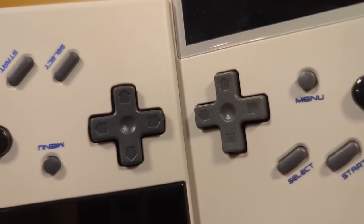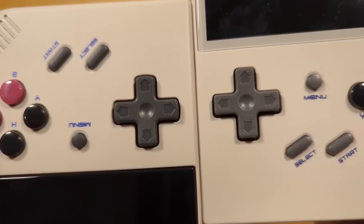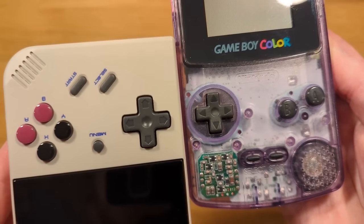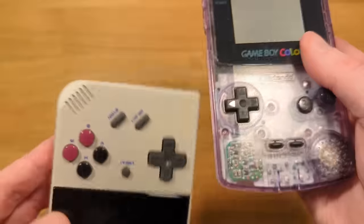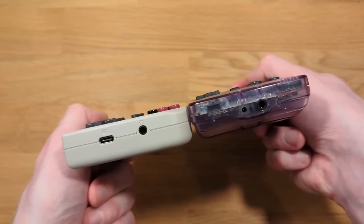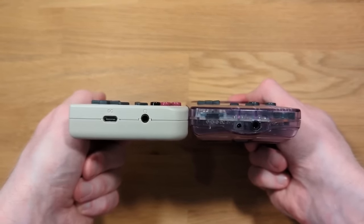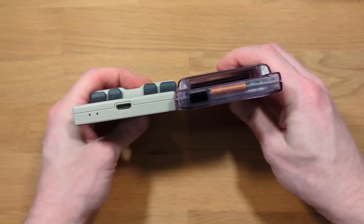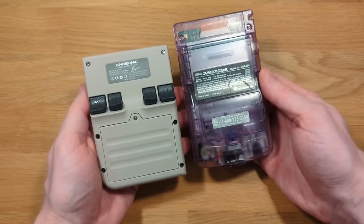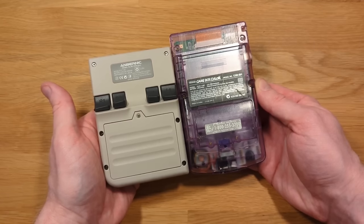The D-pad on the 35XX Plus was a lot more comfortable to use. Here's a close-up on the two D-pads — the Plus has slightly more rounded corners, which is a much better feel, especially if you play fighting games. Comparing with the Game Boy Color, the D-pad is a little bit bigger, while the face buttons are slightly smaller. From a thickness and size perspective, the 35XX Plus is a little shorter but a little wider than the Game Boy Color, giving a very similar overall feel. So if you like the Game Boy Color, you're probably going to like the 35XX Plus.